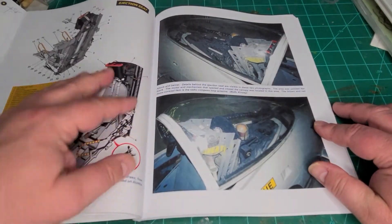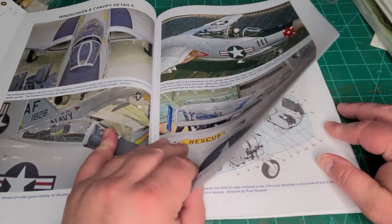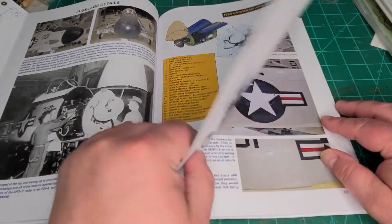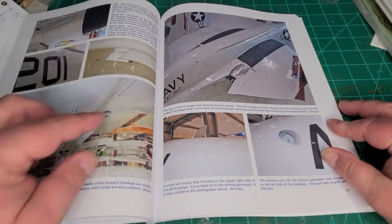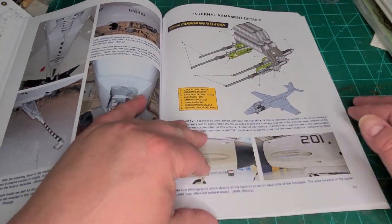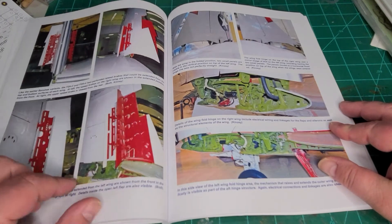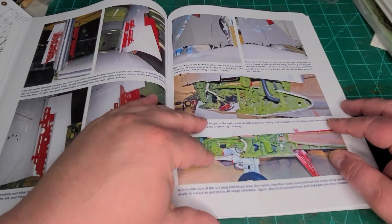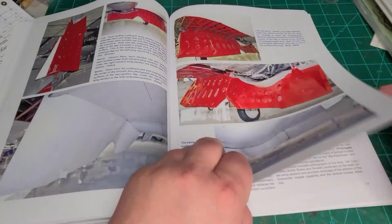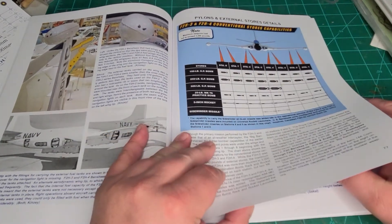The other console, the ejection seat — great for scratch building. This is an absolutely fabulous book. Lots of color, great stuff for the antenna — also good for scratch building. More antenna content and more walk-around in color. Armament. Nice pictures of the flaps, so if you want to lower your flaps in the proper way. Some great pictures of the wing folding gear and the mechanisms. You've also got a list of all the different stores that can be carried.